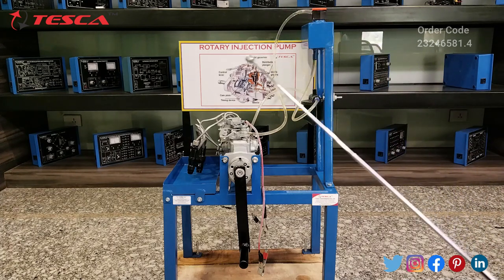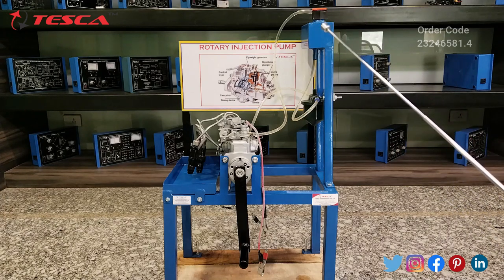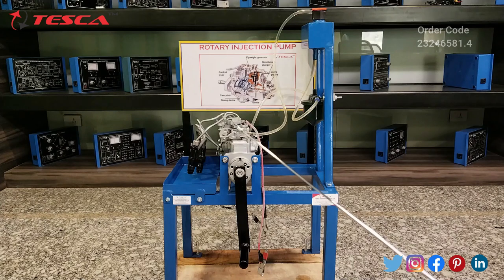On the panel you will see a schematic diagram of the rotary injection pump. This is the fuel tank — we have to fill the diesel up to three-fourths of its capacity. This is the transfer pump. Here you will notice a speed governor and a regulator, and these are the four injectors. There is a handle provided for operating this rotary injection pump manually.